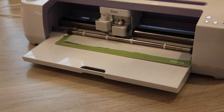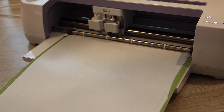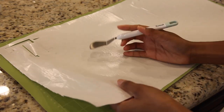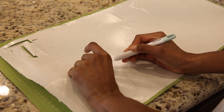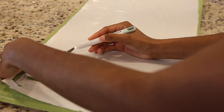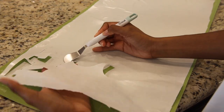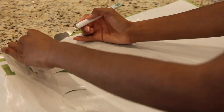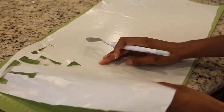This is freezer paper that we got from Walmart. We're weeding that out — this is tedious. My daughter was helping weed it out, because right now what we're doing is making a stencil.